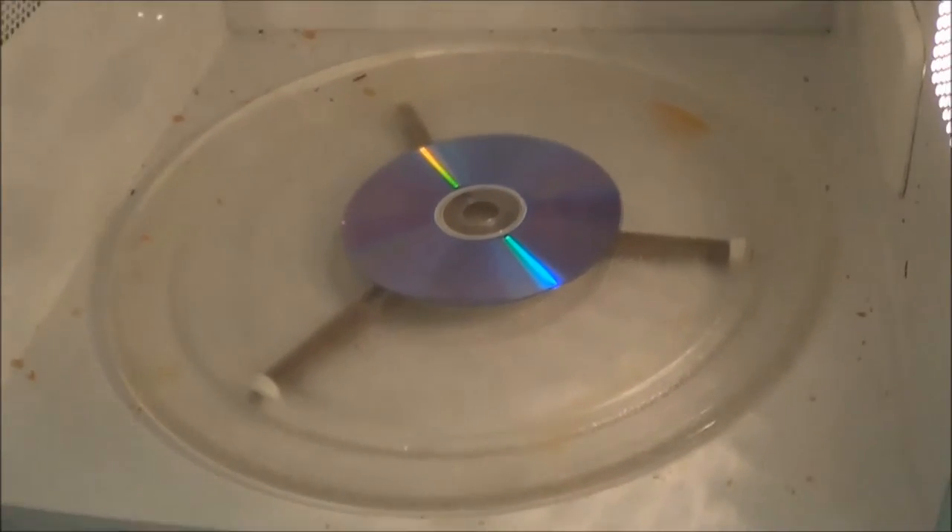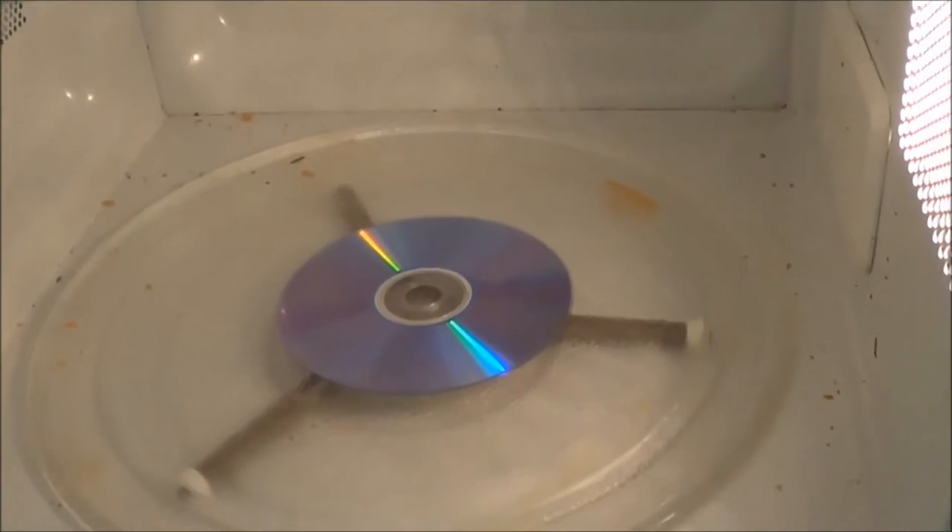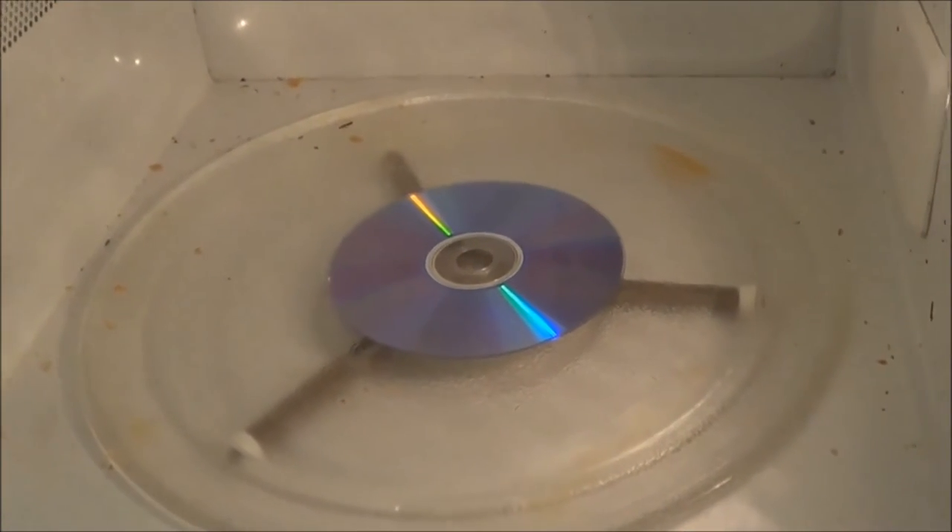I'm going to put the DVD in the microwave with the aluminum side up, and my microwave needs to be cleaned. I put some fried shrimp in there the other day and they blew up all over the place. I cooked them too long.